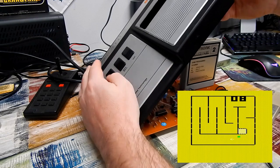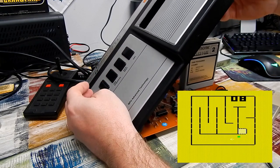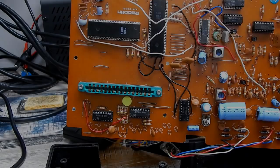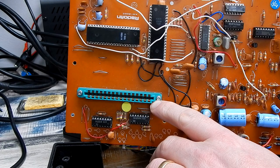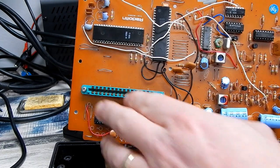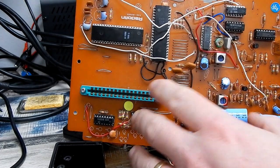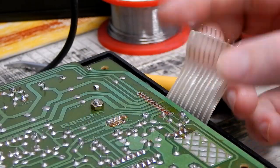Unfortunately pressing any of the buttons does very little. I thought maybe there's a connection issue on the cartridge port, so I swapped over to the cartridge port from the other board since that one was in better condition. But that didn't really make any difference.